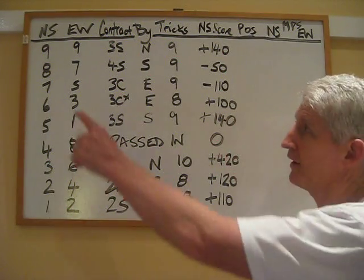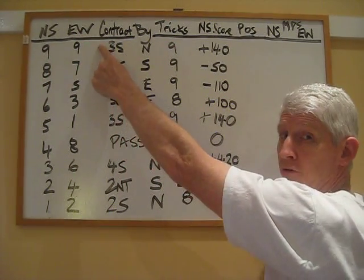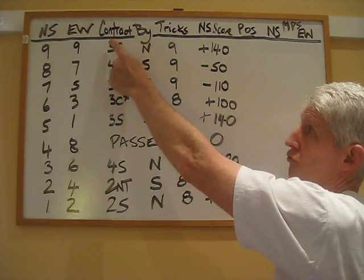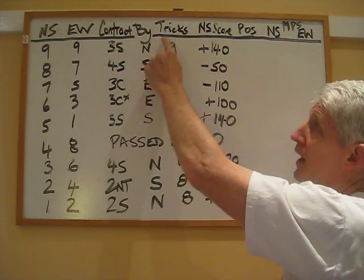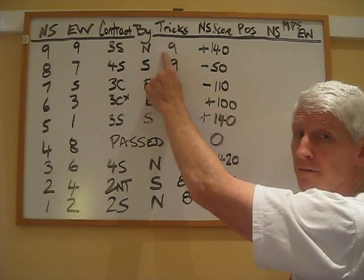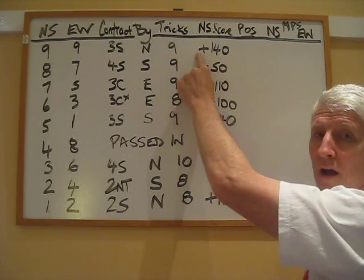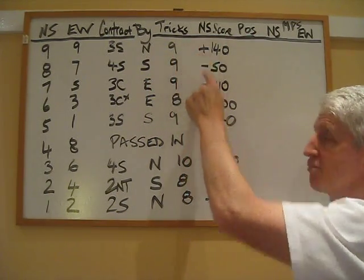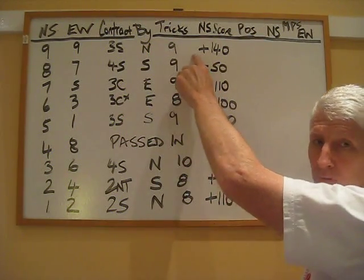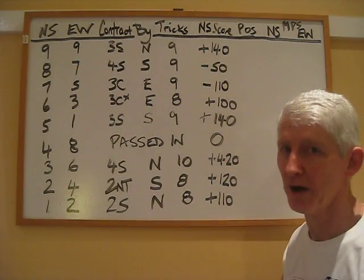So this is a score on one board when it was played nine different times. What I have here is: north-south pair number, east-west pair number, what the contract was, who the declarer was — contract three spades by north — the number of tricks that were made by declarer, here nine tricks, so declarer fulfilled his contract of three spades exactly, and the score on the board. I've expressed the score always in terms of what north-south scored, so obviously if north-south scored plus 140 then east-west have scored minus 140.